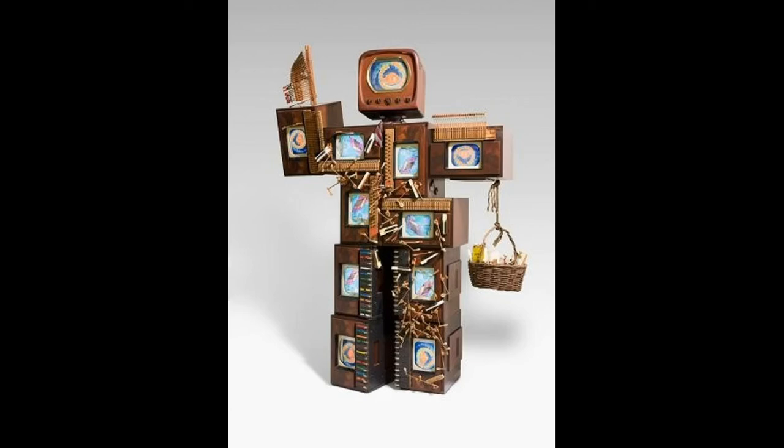In October of 1965, Nam June Paik was supposed to have acquired the first of the new Sony portable video recorders to be shipped to the United States. He made his first recording in the taxi going home and showed it that evening at an artist club. The announcement for the screening declared prophetically: